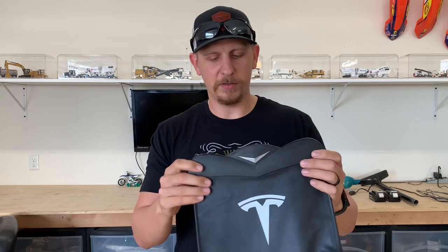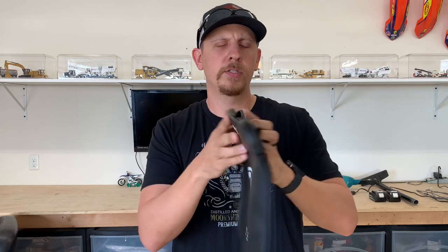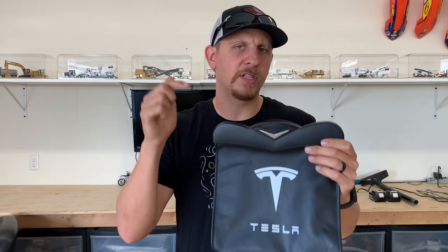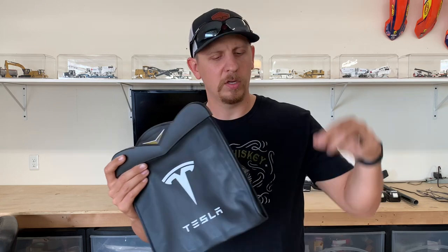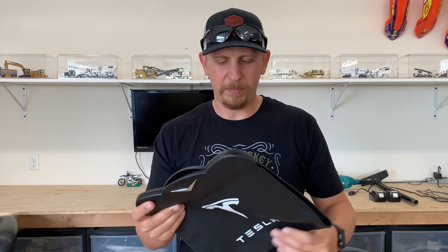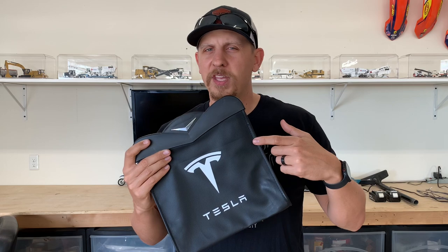It's got these two clips on the back to install it on the back of the seat pocket. We'll jump in the car and check this one out. But before we do, I just want to mention the link for these if you want to check them out — they're a pretty good price point for keeping the back seat clean, especially if you have kids. Check that link down below. They have them plain black with the Tesla logo — you can get a Y on here or a three if you got a Model 3.